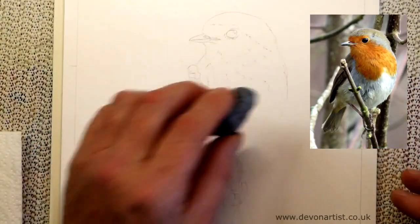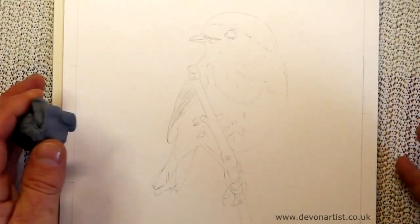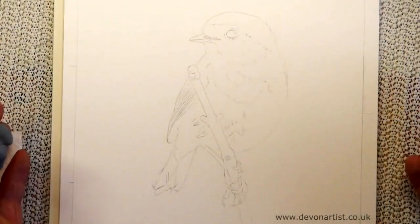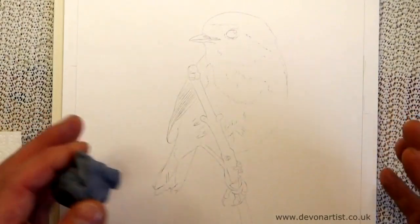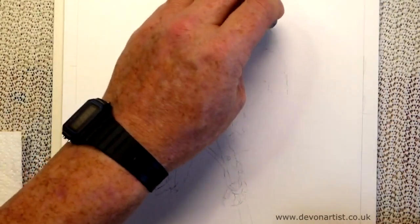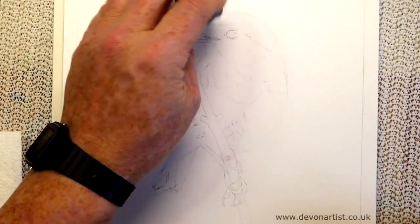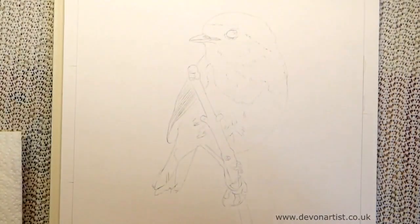So bear that in mind when you're getting the pencil onto the paper, be it freehand using a soft-leaded 2B pencil, or using transfer paper. Just lightly soften down by tapping — not rubbing — with a putty rubber, because it can damage the paper if you're not careful. Just lightly pulling off some of that pencil.